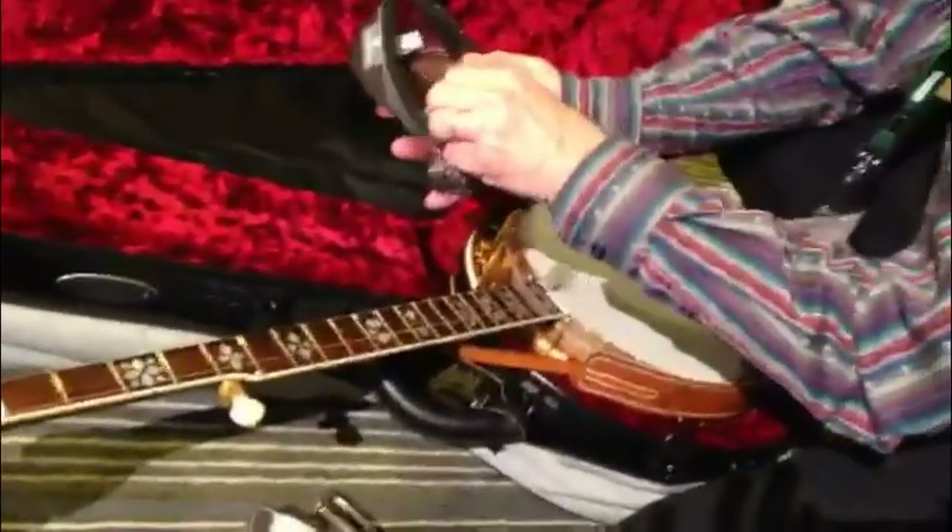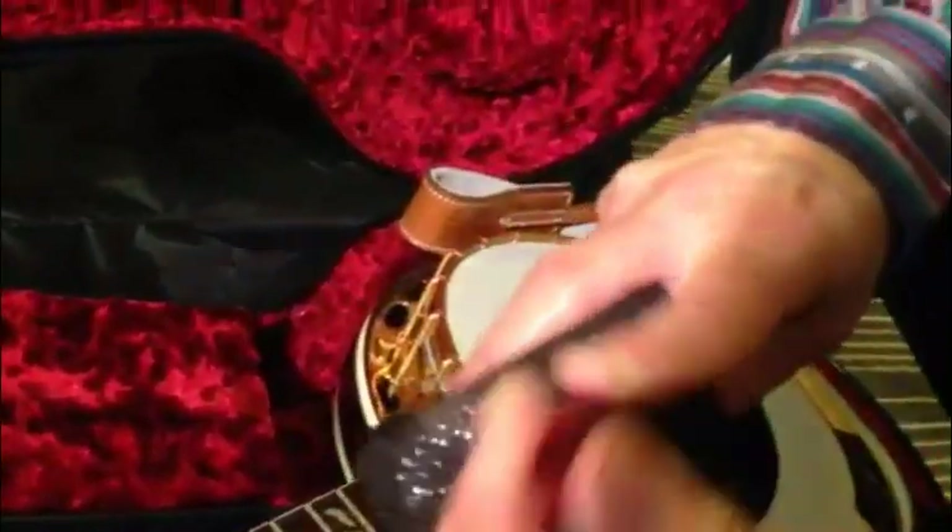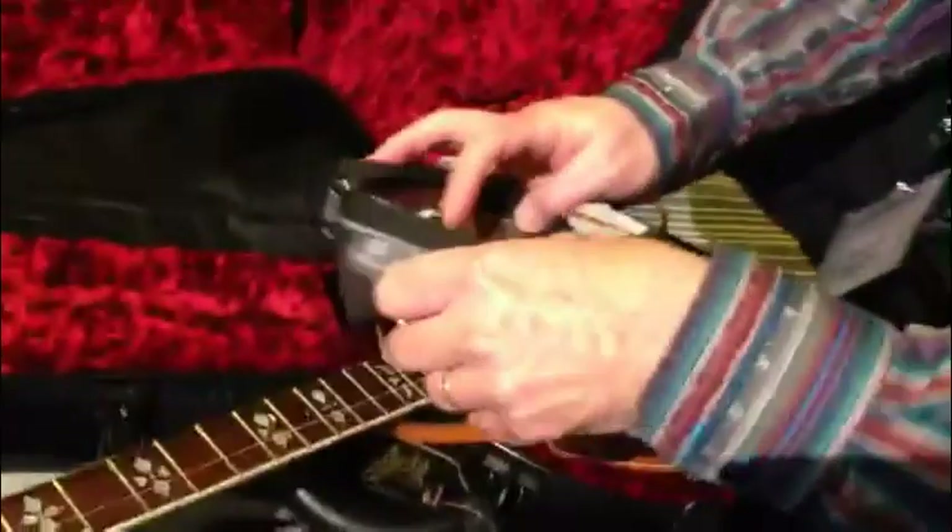This is a small screwdriver for the truss rod cover. Extra bridges depending upon my mood. Extra thumb pick, my Riley bogus claw hammer finger pick — this has saved my life. I now love playing claw hammer because of this; I can't grow fingernails otherwise. And I always carry something extra.